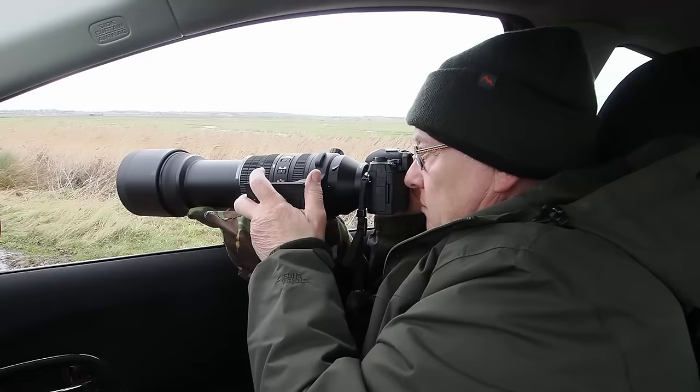This lens sits in between the 100 to 400 and the 150 to 400. I have the 150 to 400 f/4.5 and I won't be changing it for this. Where this lens will really appeal is to people who have the 100 to 400 but would ideally like the 150 to 400. The 100 to 400 is around £1,200, the 150 to 400 is six and a half grand — this will sit in between the two.